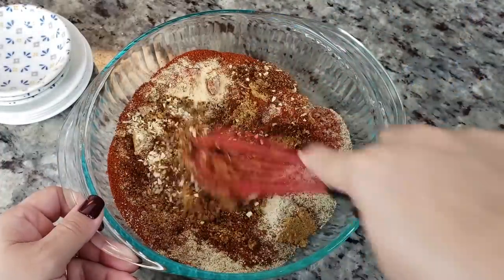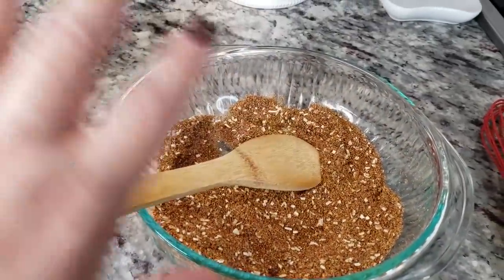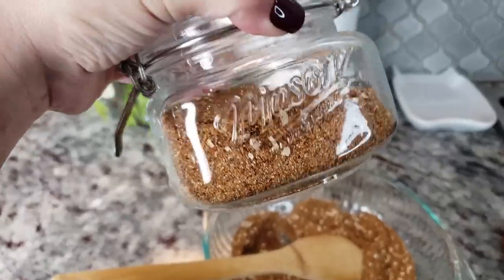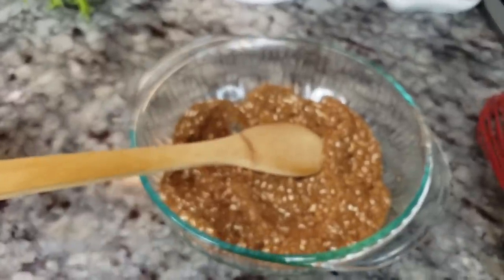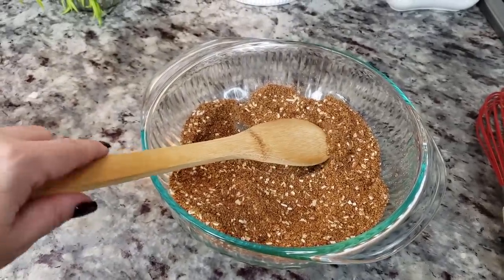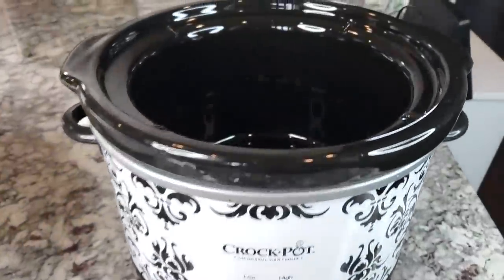Just give it a mix. I'm using about half of this for my ribs and I stored the other half in a jar — I'll use some of it to flavor my barbecue sauce. If you want to halve the recipe just for the ribs, that works, but I always like to make extra.